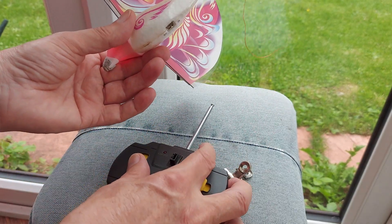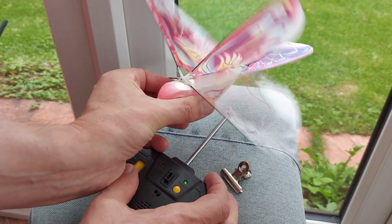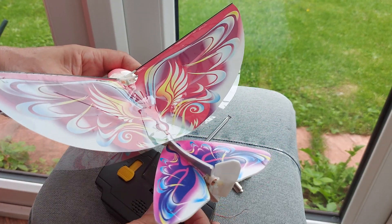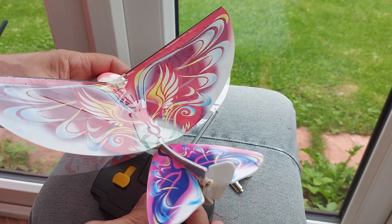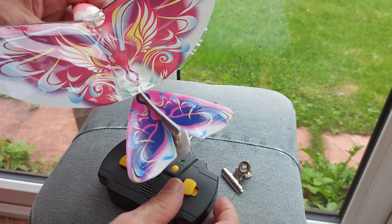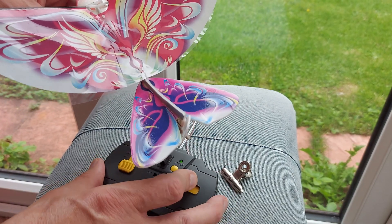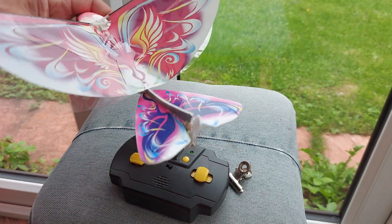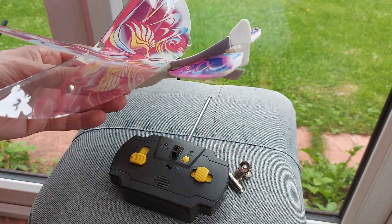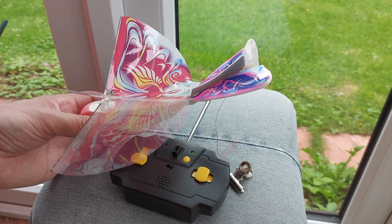I'll put that on there to try and straighten up the tail a bit. There we go — it's on. It relies on the wind going by to straighten the tail. If you hold it to the right, it goes to the right; hold it to the left, it goes to the left. The wind straightens it up. And it sings. So yeah, if we get the right sort of day, we'll go out and give it a try.